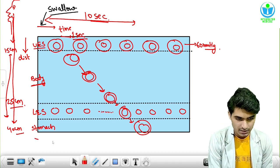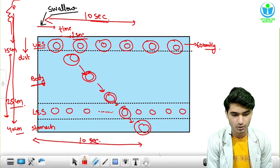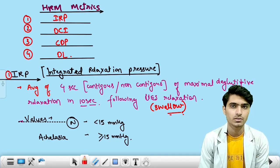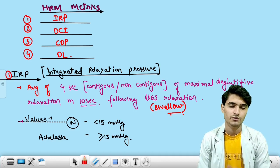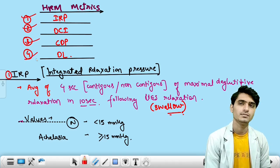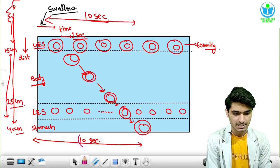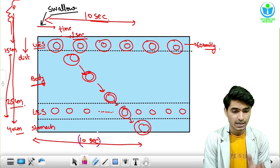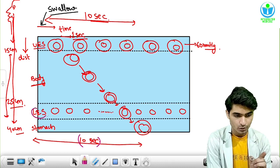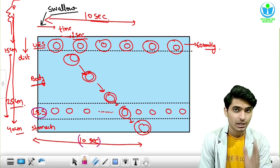This is the normal physiology. Now we will discuss the terms associated with high resolution esophageal manometry: IRP, DCI, CDP, and DL. IRP is the integrated relaxation pressure. We take a time segment of 10 seconds and pick the areas of maximum relaxation at the LES. As relaxation is maximum, pressure will be minimum.